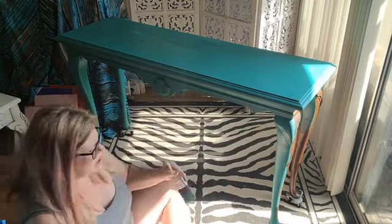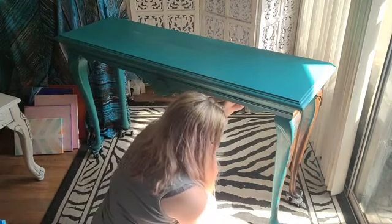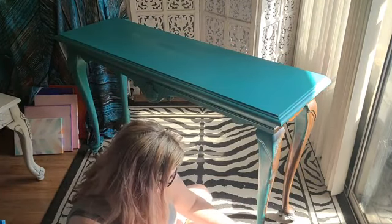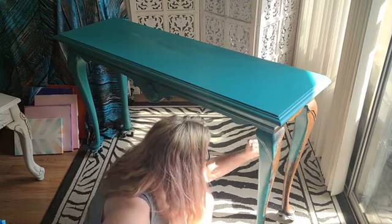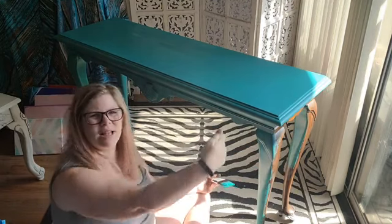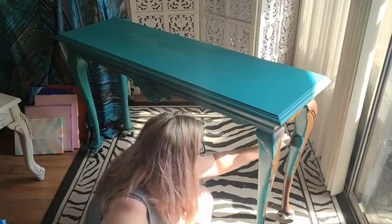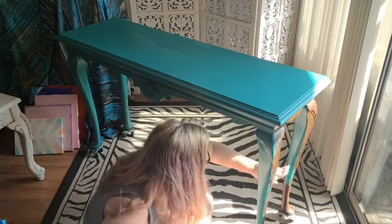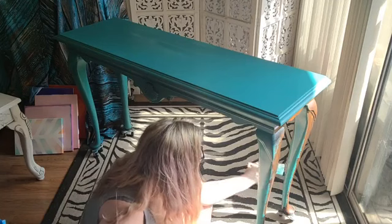I know it's hard to see the back leg at this angle with the sun, but you can kind of see where I'm at. I haven't done the other sides of the legs yet — I'll do those as I work my way around. Sometimes I turn the table upside down on its top and paint with the legs up — 'legs up' — it's easier to get paint on all different angles of the legs. With this piece I decided to get the top done first so it can start drying while I finish the legs.